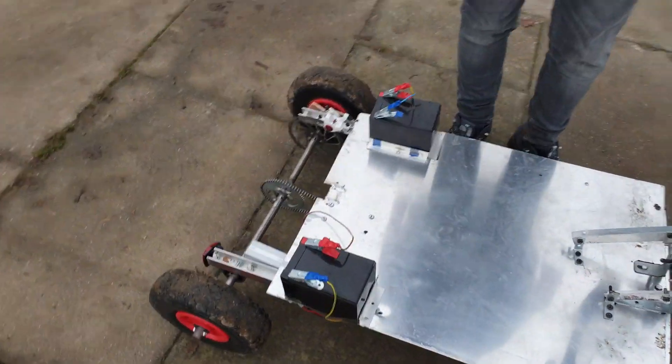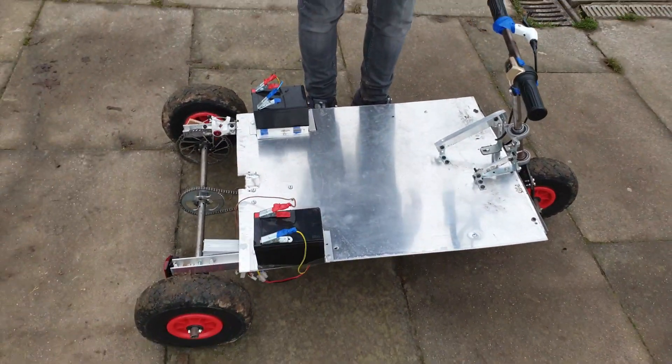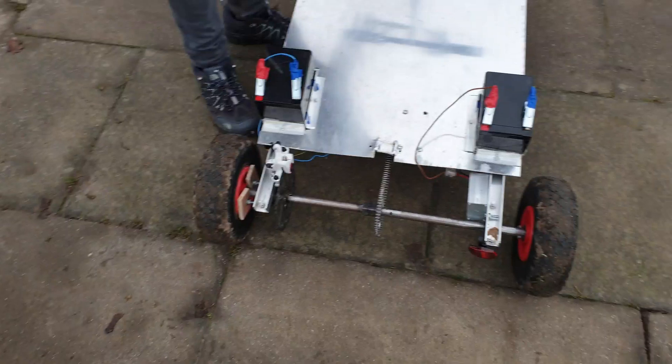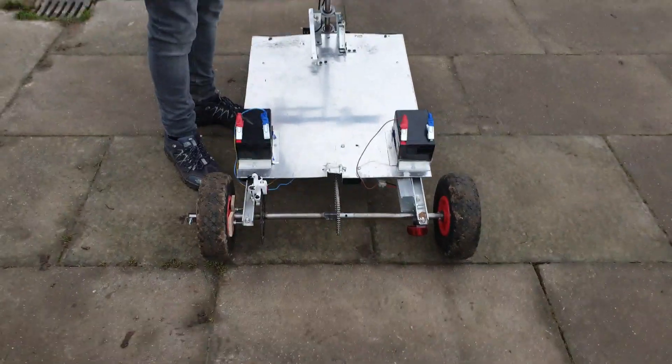It's very torquey at the rear. Are you thinking of getting two motors? No, I'm thinking I'm just replacing the current 250 with a 500 watt motor — so one motor to get double the torque.